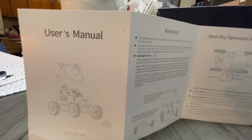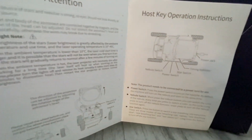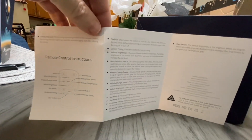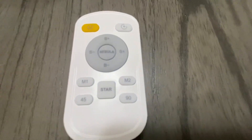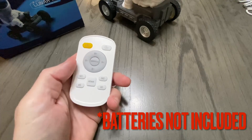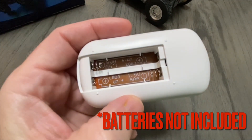Before I try it out, I just wanted to show the user's manual. It does have a timer on it — a 45-minute timer and a 90-minute timer. And here's the remote for it. It does require two triple-A batteries, which are not included.